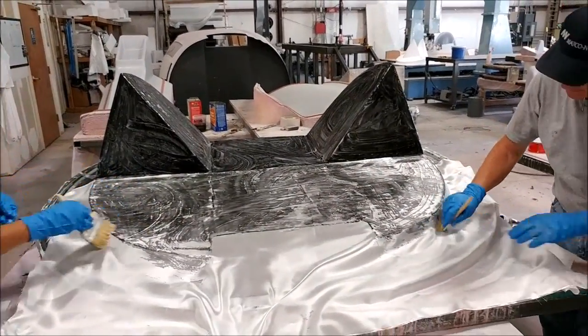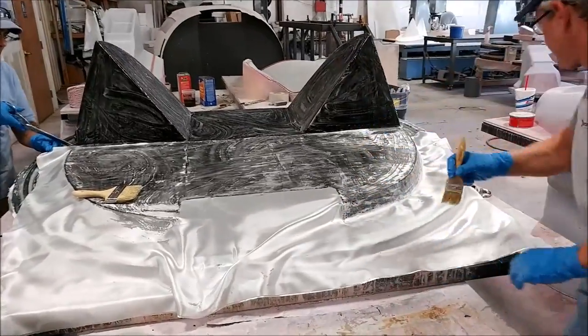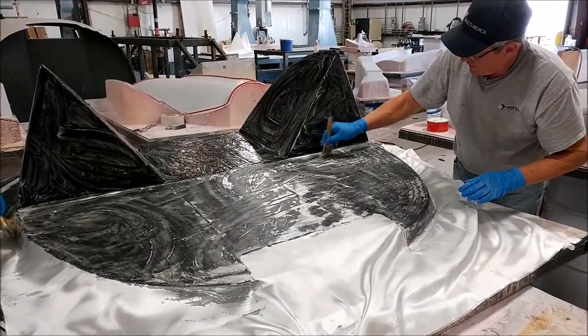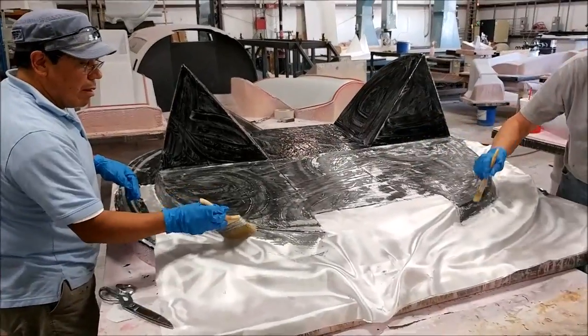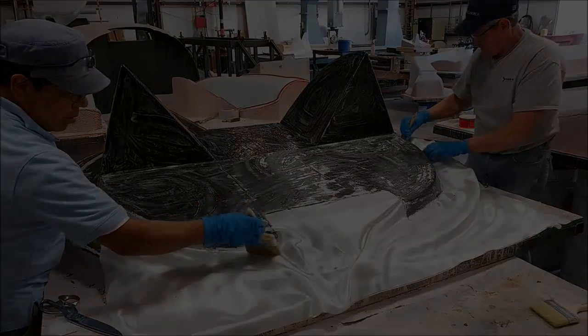Lastly, here's Roberto and Chris working on laying down the first layer of lightweight fiberglass on the firewall plug to create the firewall mold. After that it'll be a couple of heavyweight layers, and then the rest of the heavy layers the next day. Anyway, that's our update for the first half of this week — thanks again for watching.